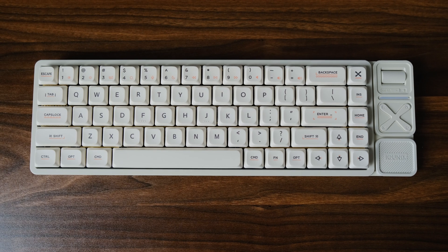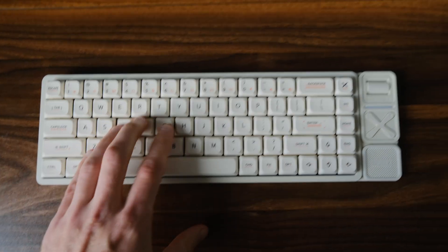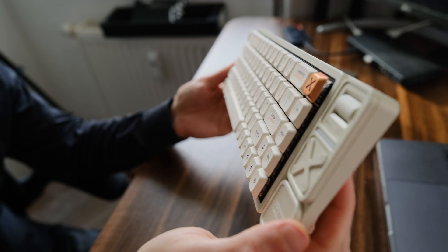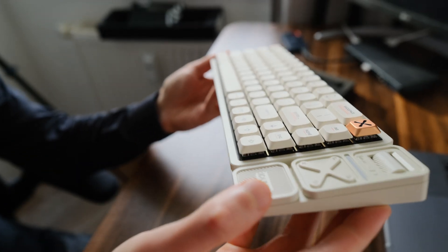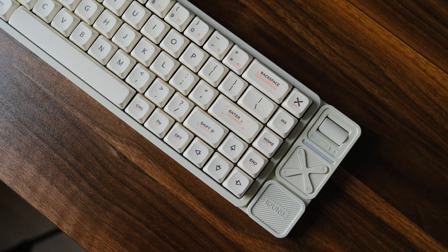The materials are not cheap and also feel great to the touch. This keyboard looks very stylish, meaning the designers really put effort into its appearance, and it's quite noticeable.